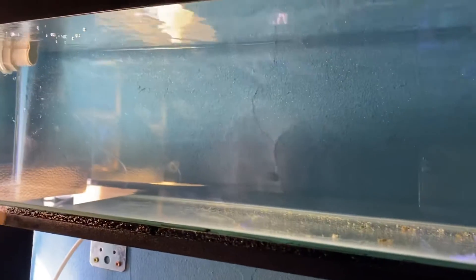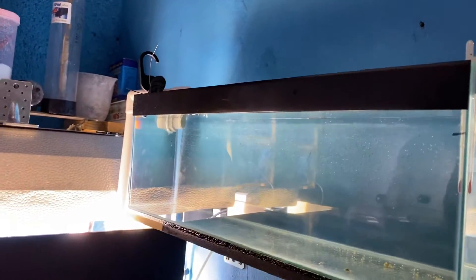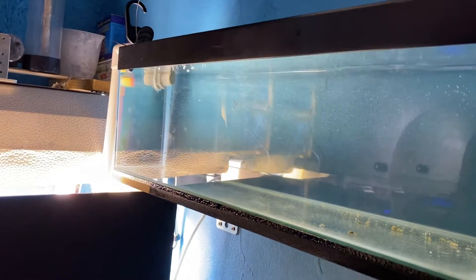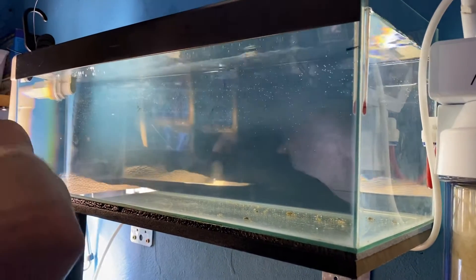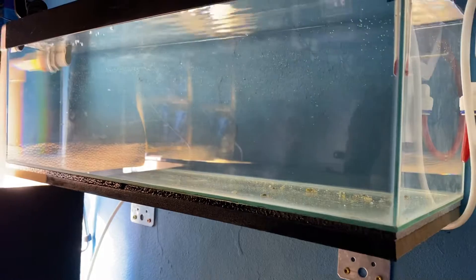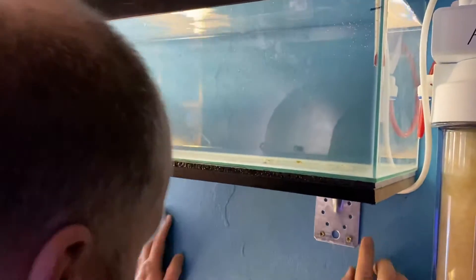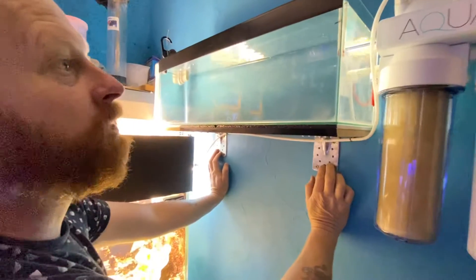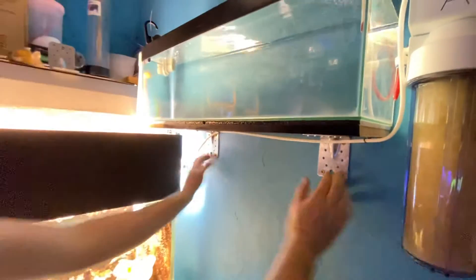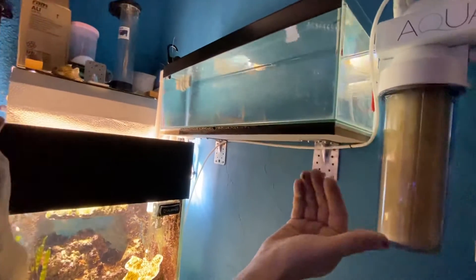So are you going to put frags in there? I'm not sure, I'd probably put frags. A place to keep things, you know - if I get a fish in and I want to observe it. I just saw that tank and it was exactly the right size. I've always wanted to put something by you, so I bought these brackets and then I went into the shop to buy some carbon and I saw this little tank and thought ideal, because I can't have anything big but I wanted it long enough to fit in this little space here.